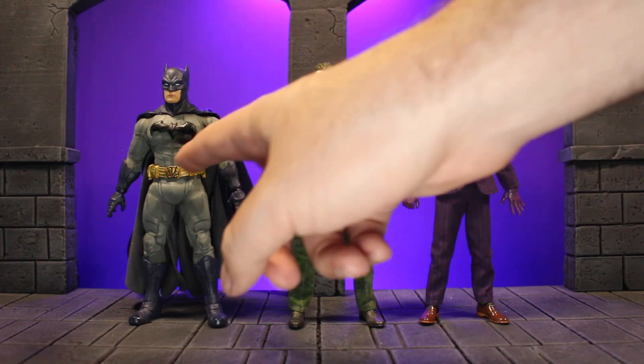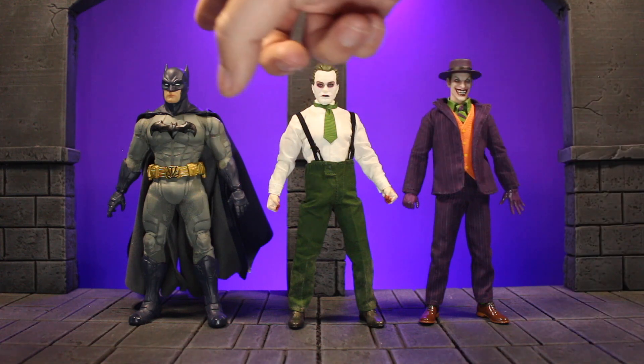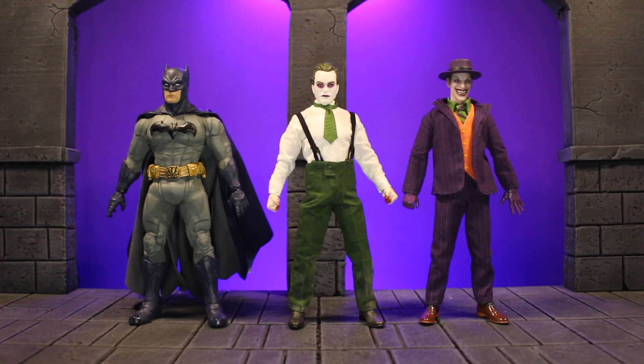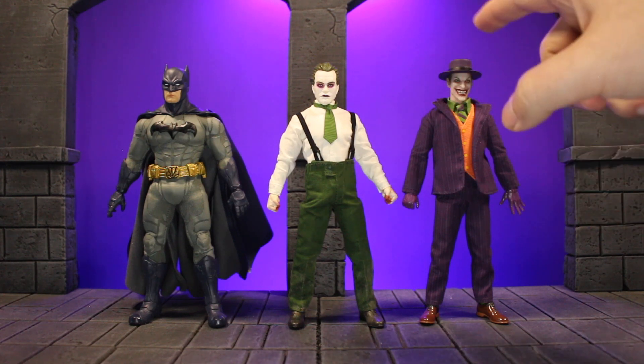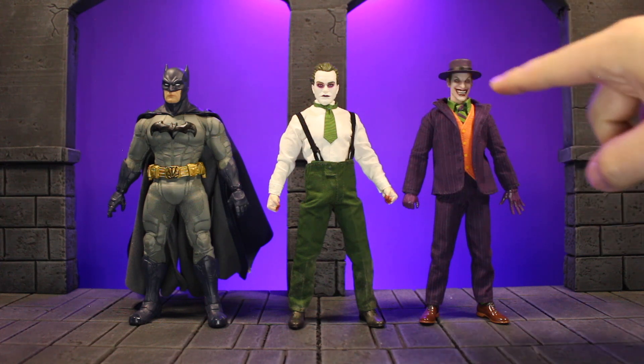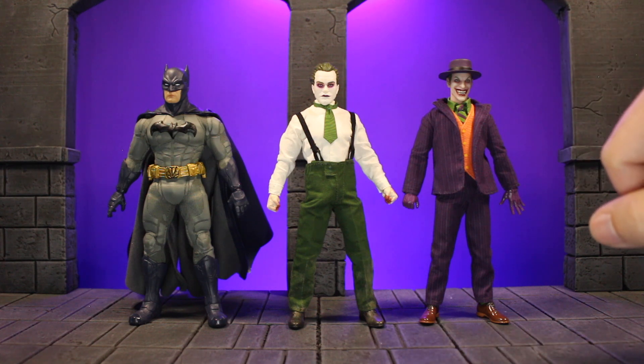Quick size comparison. Here he is with the Sovereign Knight Batman — about the same height, with Batman having him a little just because of the ears. And then we have him with the other exclusive Joker. This one's a smidgen taller, but I think it's mostly just the hat. He's a little thinner, but the eyes and nose seem to line up pretty evenly. So he scales really well with the rest of the line, which is nice.